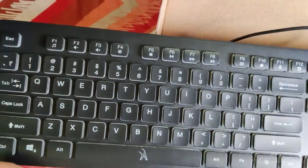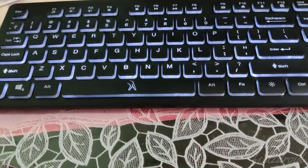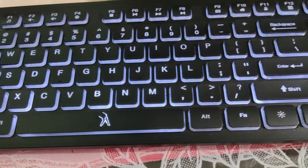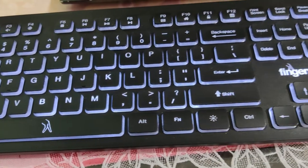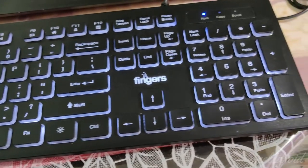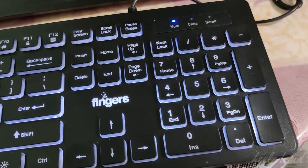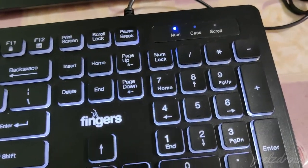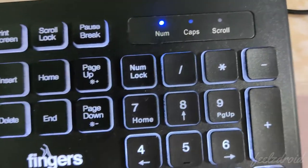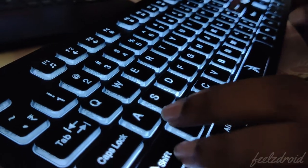I have plugged in the keyboard into the laptop, and this is how the keyboard looks when the backlit is on. Here you get a numpad, and along with that you can see there are three indicators: Num Lock, Caps Lock, and Scroll Lock.